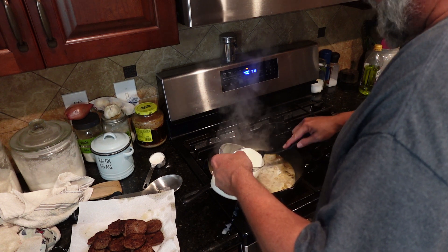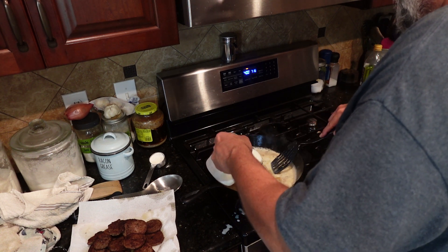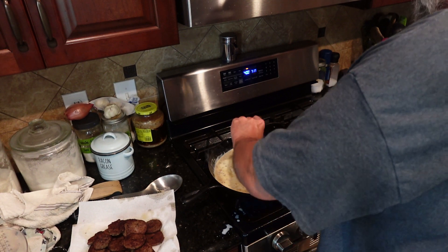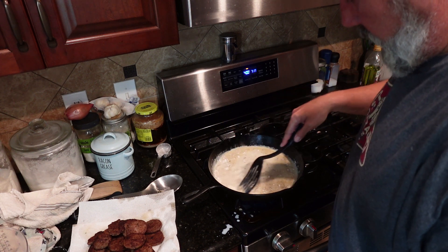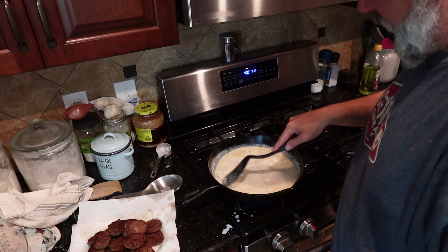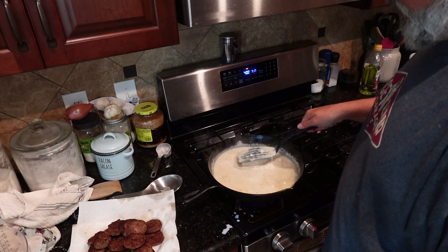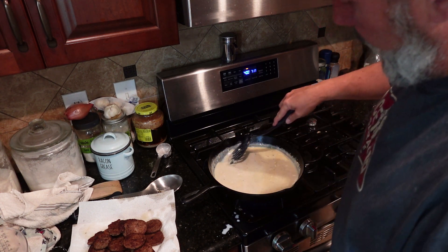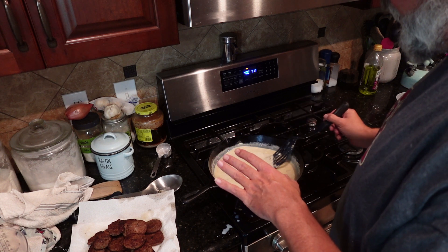This pan is hot because I just got done cooking sausage with it. Get all that flour mixed in. Shouldn't have to whisk it. A lot of times, if you're using a slotted spoon, you can just press down, sink it, it disintegrates. Use all those chunks of sausage that are still stuck to this pan to your advantage, because this is nothing but flavor.